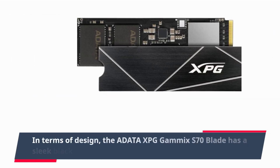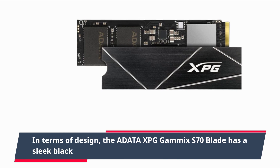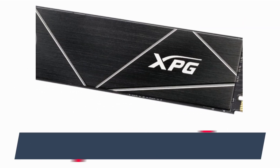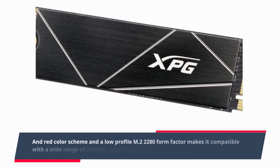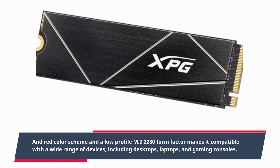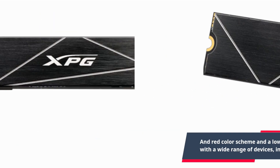In terms of design, the ADATA XPG GAMMICS S70 Blade has a sleek black and red color scheme, and its low-profile M.2 2280 form factor makes it compatible with a wide range of devices, including desktops, laptops, and gaming consoles.